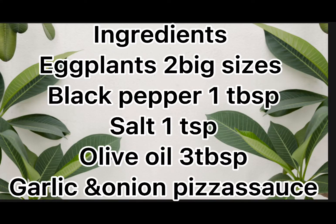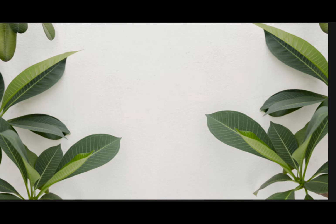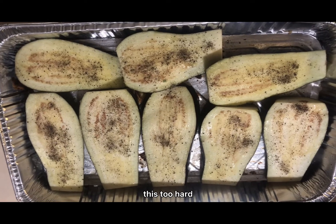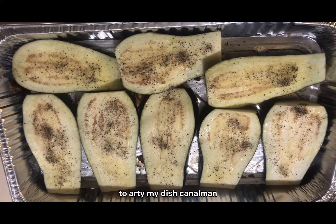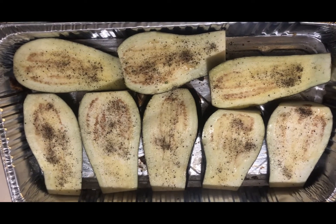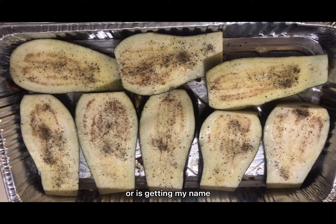Bismillahirrahmanirrahim, welcome to my channel Dish to Heart. My dish is called Eggplant Cheese Roll. The ingredients are: two big eggplants, black pepper, salt, olive oil, 3 tablespoons of garlic and onion, and pizza sauce.